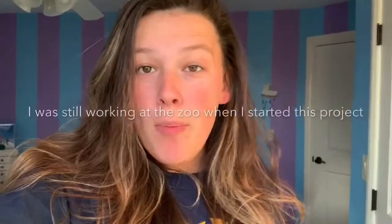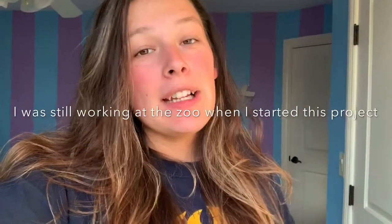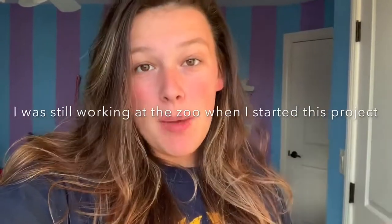Hey guys, welcome back to my channel! My name is Zoe, but most of you know me as ZA Reptiles. As you can see, I am back home at my parents' house in the guest bedroom, and we are finally going to do Pip's bioactive enclosure. I'm so pumped — I've been waiting for this forever!